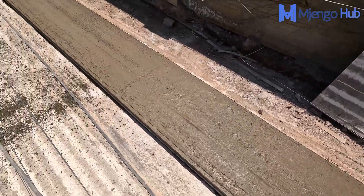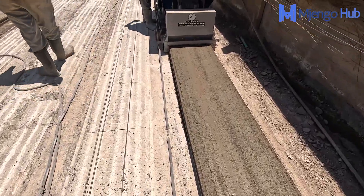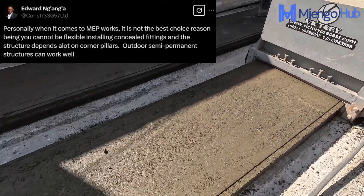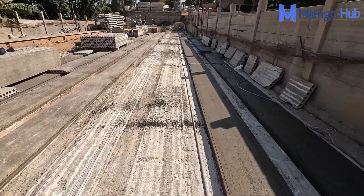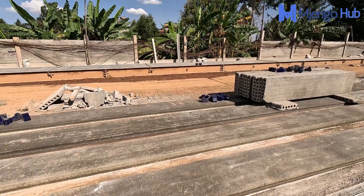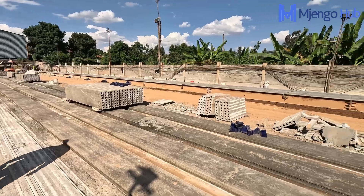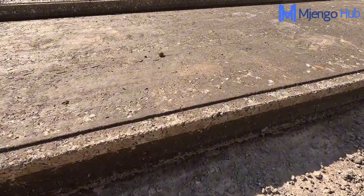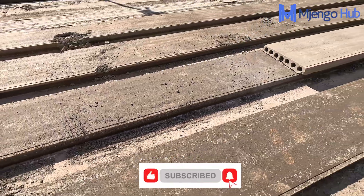Pre-stress construction offers speed, quality and durability. But if you're only choosing it to cut costs, you might end up facing expensive problems down the line. Skipping proper design, rushing the installation or using low-quality materials can lead to structural weaknesses, water leaks and costly repairs later. So instead of focusing just on cost reduction, think long-term — work with experienced engineers, ensure quality control and invest in proper installation. Pre-cast is a very smart choice if done right. Subscribe and hit the bell icon for more insights.